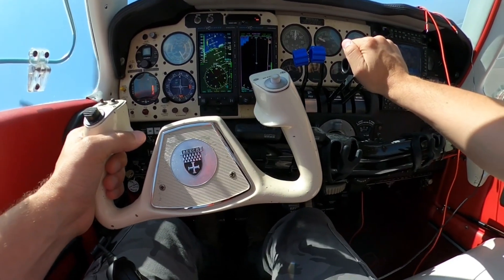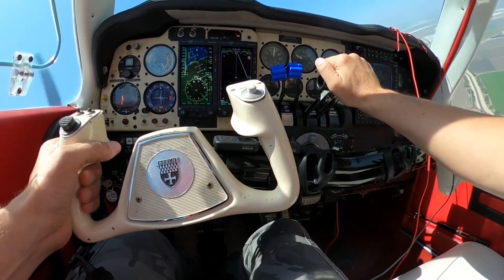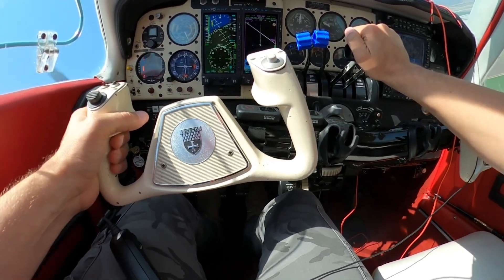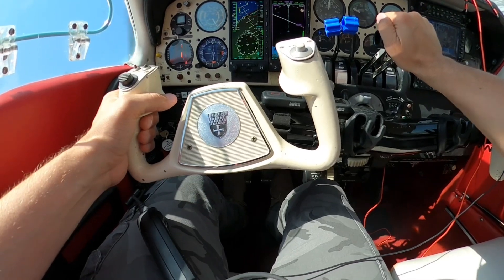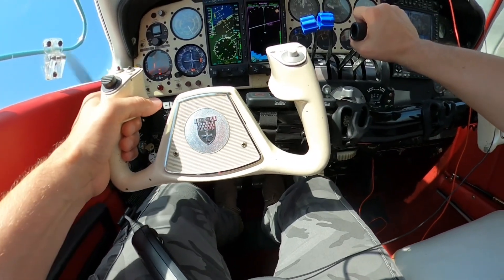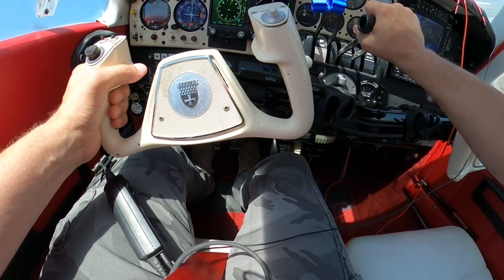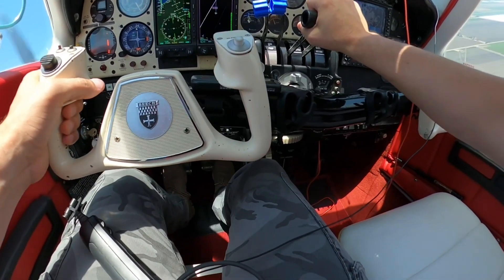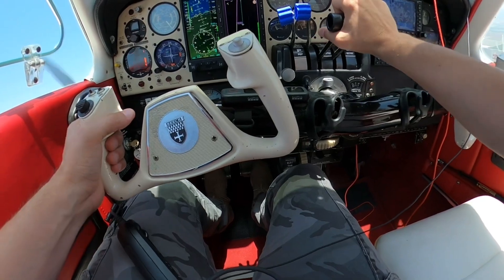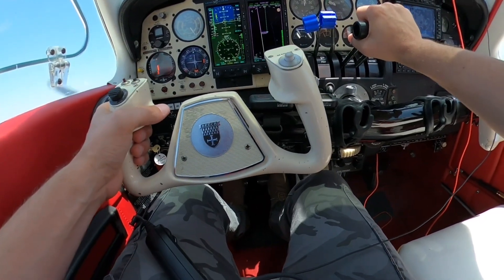There is an option to add instrument approach plates to the Aspen system so you can see approach procedure plates and airport diagrams on the Aspen screen. I don't plan to do this because I use Garmin Pilot on an iPad or phone — those are touchscreen devices and it's easier to move through instrument plates by pinching and zooming. Some people may like using the soft keys on the screen though.